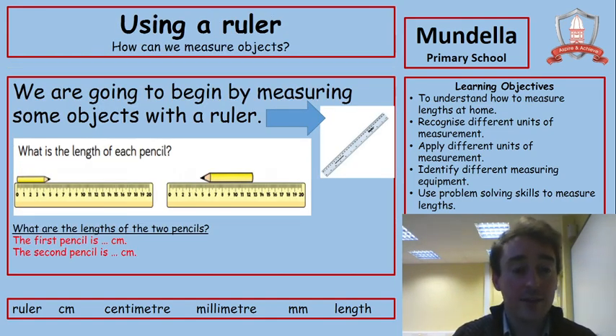We're going to have a look at using a ruler to start with, and I want you to pause the screen and tell me how big those pencils are in the pictures. The first pencil — it shows centimetres. Using my cursor on the screen, we can count along because it starts on zero: one, two, three, four, five. So we know that pencil is five centimetres.